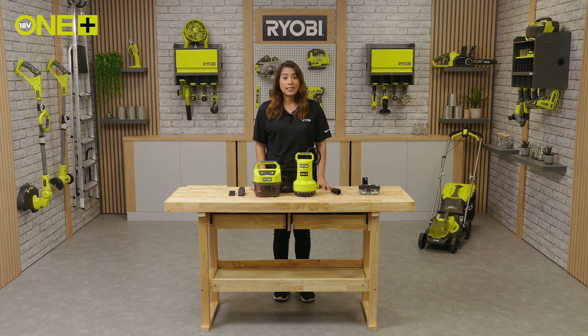Another advantage of this unit is its quiet operation. Because it's placed in water, the water absorbs the sound, allowing for peaceful gardening.